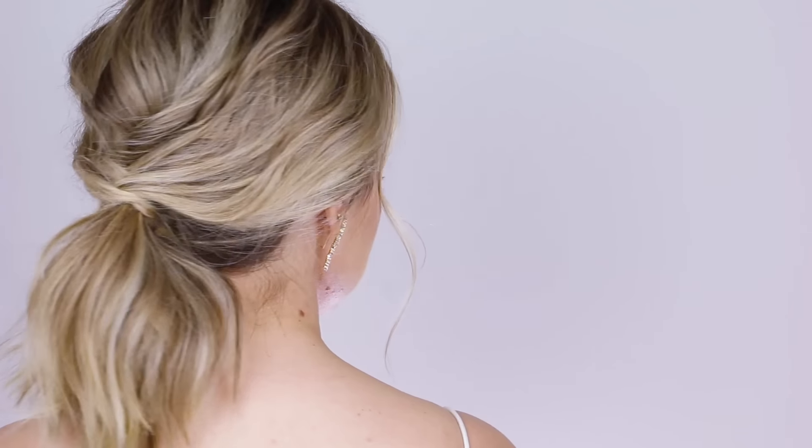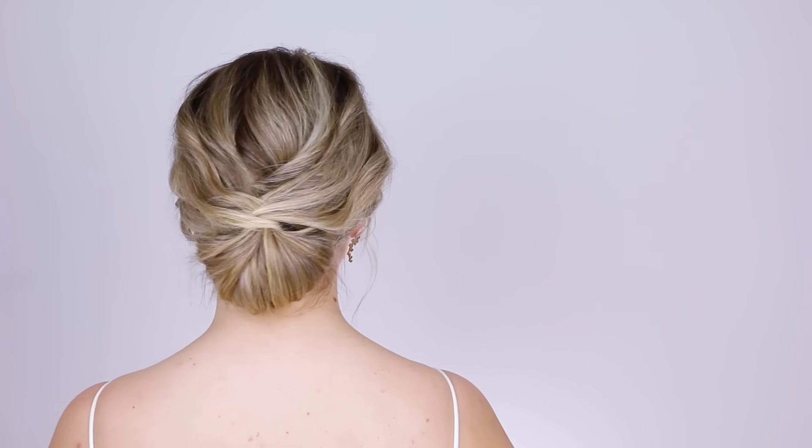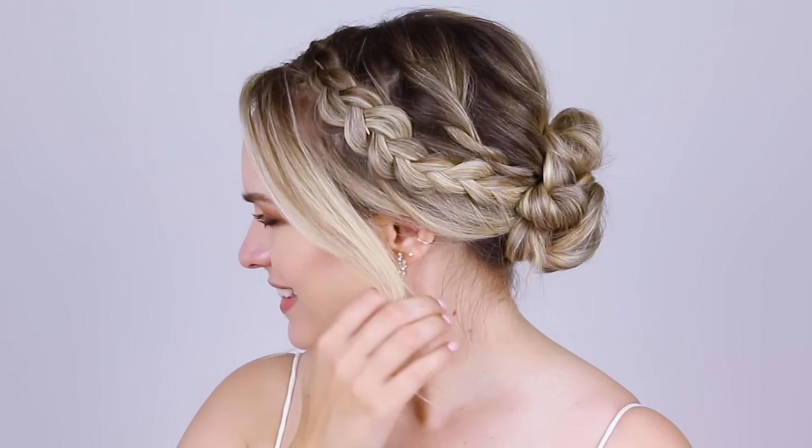Hey everyone, I'm Kaylee, your friendly neighborhood hairstylist, and today we're doing some short hair updos — or perhaps I should say short and medium hair, because my hair has grown very quickly since I got it cut.